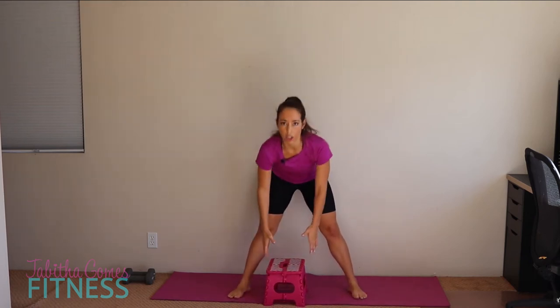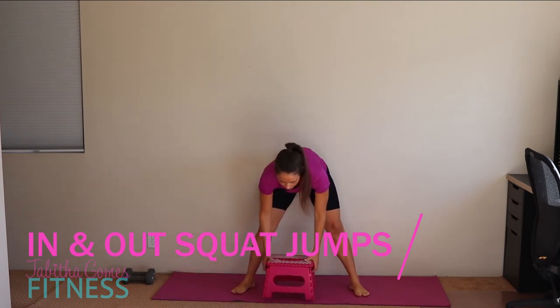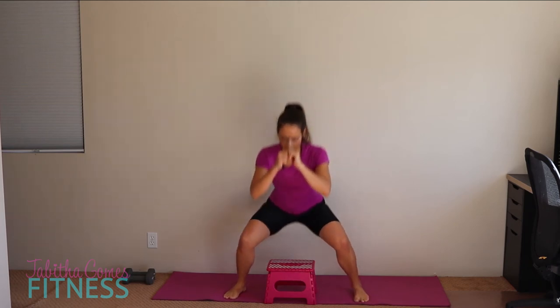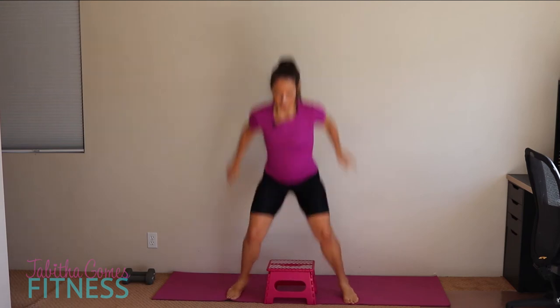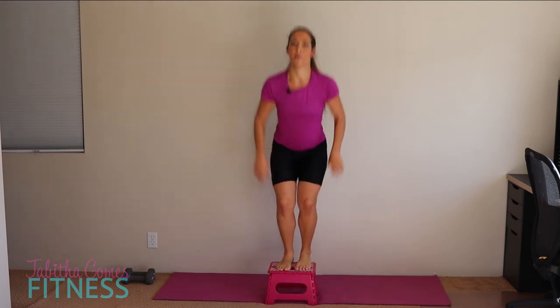Now we're going to do in-and-out squat jumps. Without the box, squat out, squat together, squat out. With the box, ten times out and in. Going for ten reps, counting up through ten.